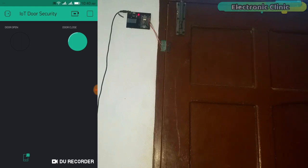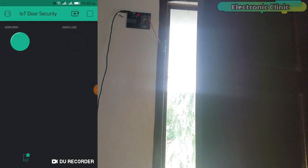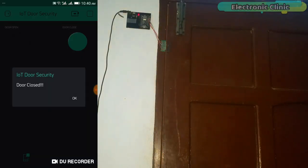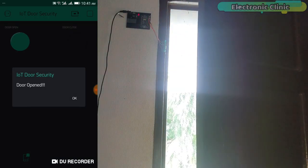In today's episode you will learn how to make an IoT based door security system using a magnetic reed switch, NodeMCU ESP8266 Wi-Fi module and Blynk application. Each time the door is opened or closed a notification message is sent to the desired application. When the door is closed the right side LED is turned on and when the door is opened the left side LED is turned on.